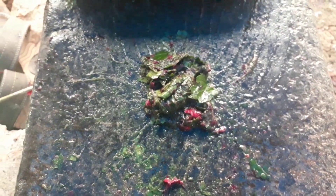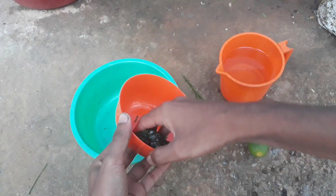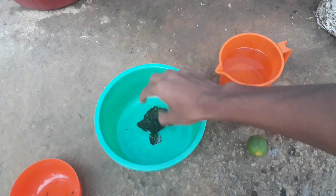You have to grind your ingredients until you get a fine paste, just like this. Now take the paste separately into a container and add it into the large container.